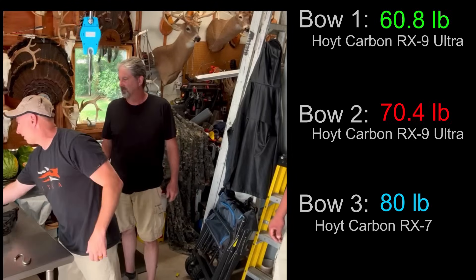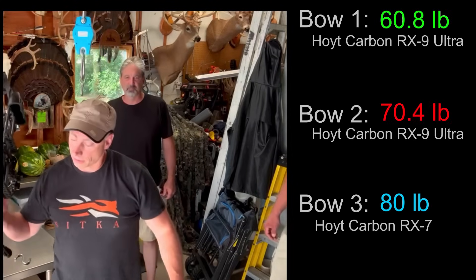We're going to take those numbers, put them into the calculations, and get speeds on each one of these bows with the arrows we shoot for hunting.